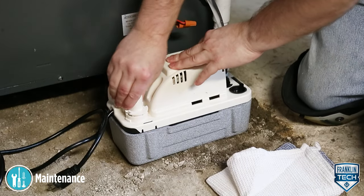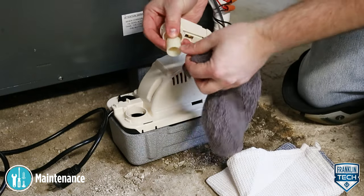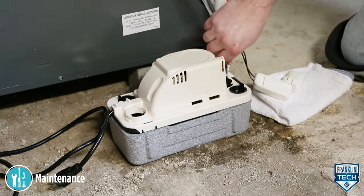Second, remove the external overflow switch. Ensure there is no debris and that the float moves freely.